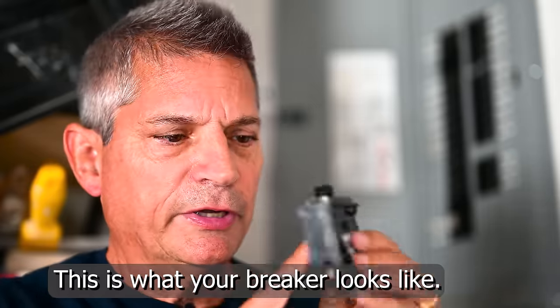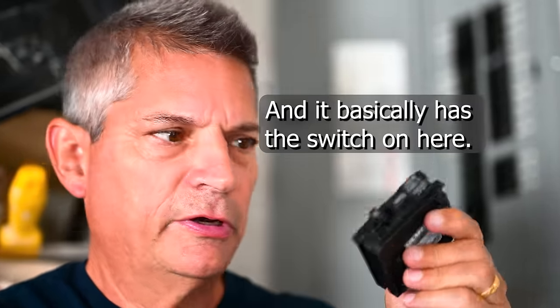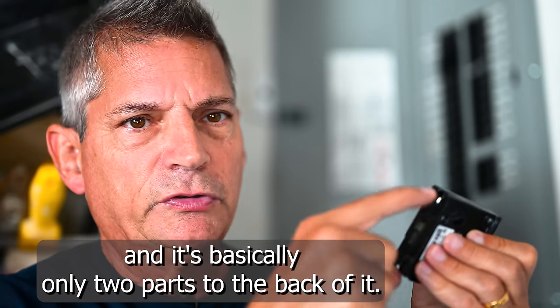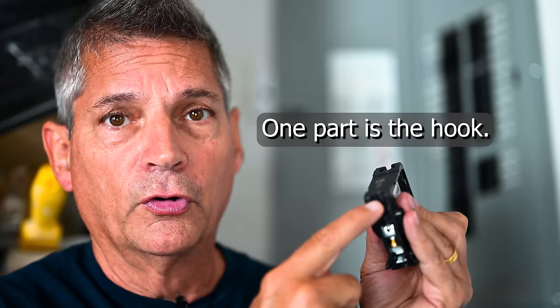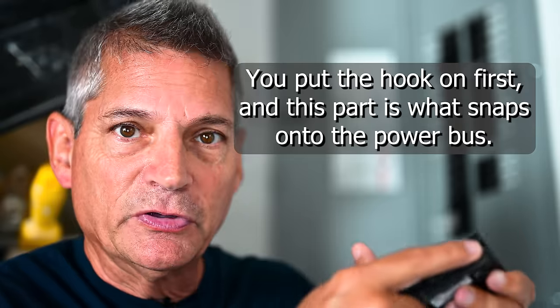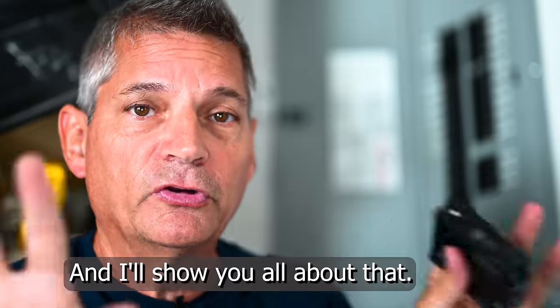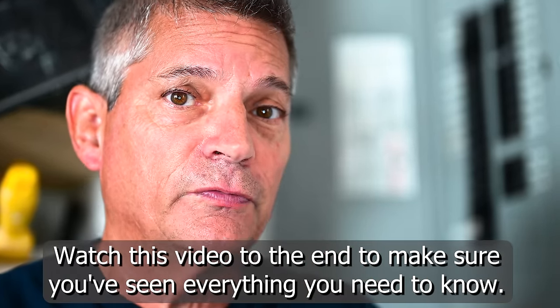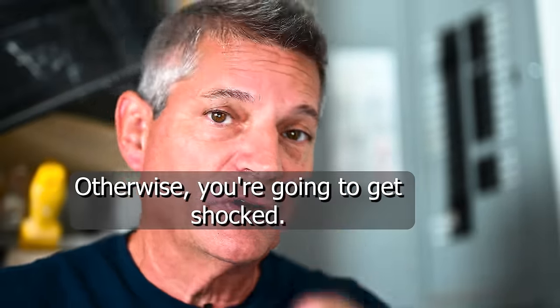This is what your breaker looks like — it has the switch on here. You want to make sure it's set in the off position before you start wiring. There are basically only two parts to the back of it: one part is the hook, which goes on first and snaps onto the power bus. Watch this video to the end and make sure you've seen everything you need to know about safety, otherwise you're going to get shocked.